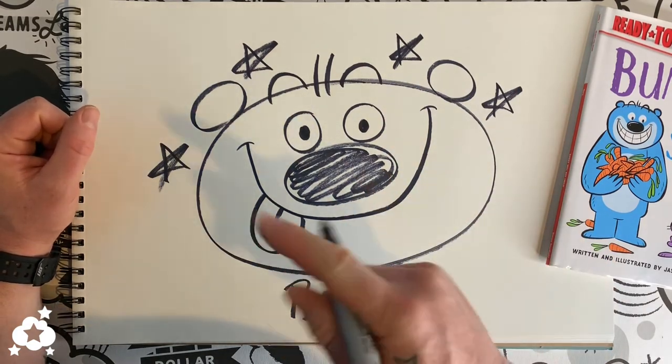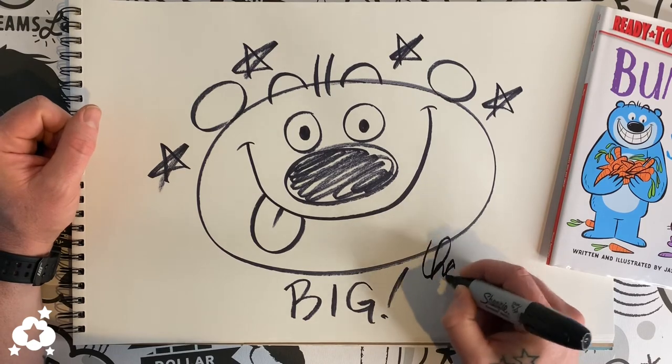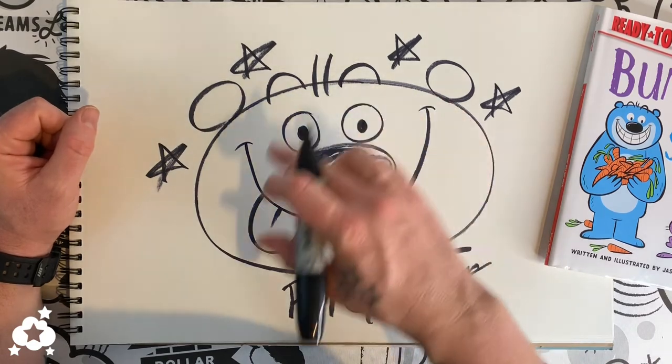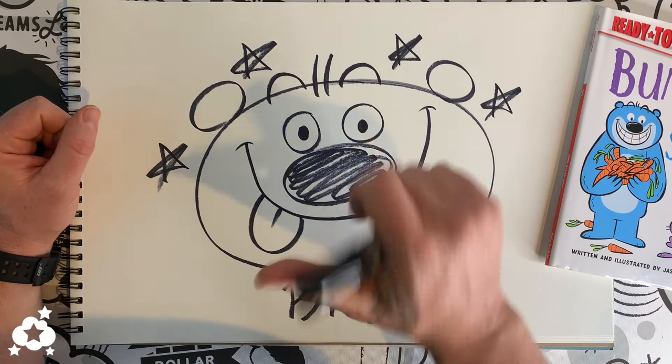The last thing I need you to do is write your name on this so everybody knows who made it. I make my name just like that. And that's how you draw Big with nothing but circles — if you look back, all we did was make circles. Thank you so much, have a great day!